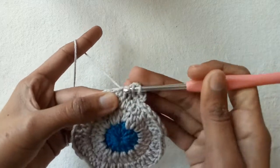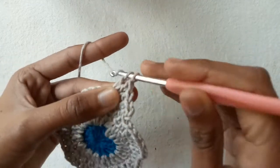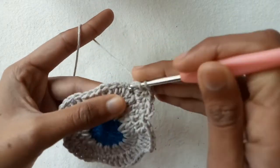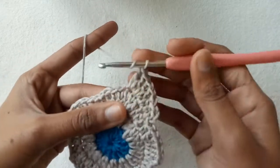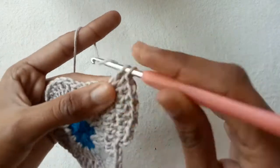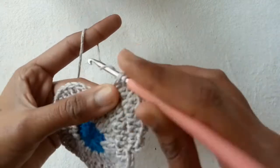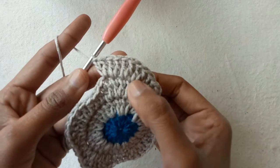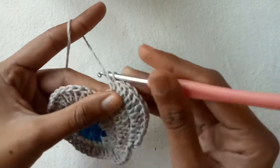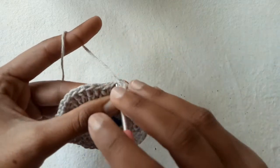Go into the second double crochet stitch and make a half double crochet stitch, then double crochet 1 and double crochet 2. Go into the next and make two double crochet stitch increase — 1 and 2. Repeat increases for the third and fourth times, then go into the last double crochet stitch and make one double crochet stitch. We have a total of ten double crochet stitches for one petal.